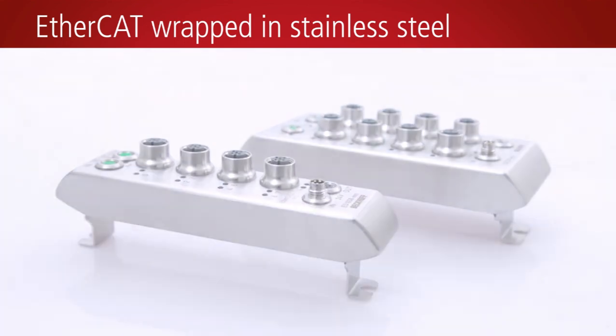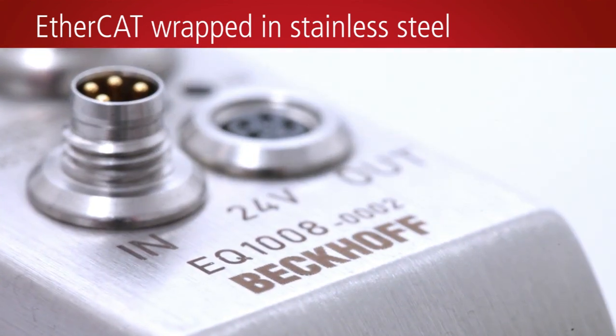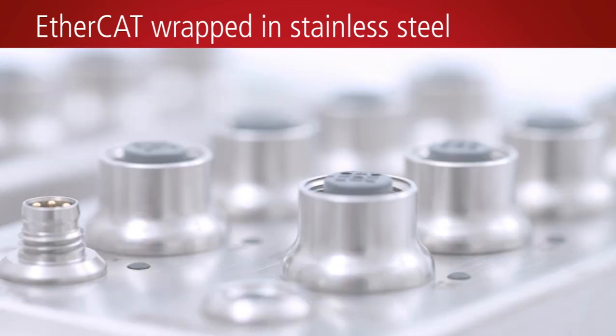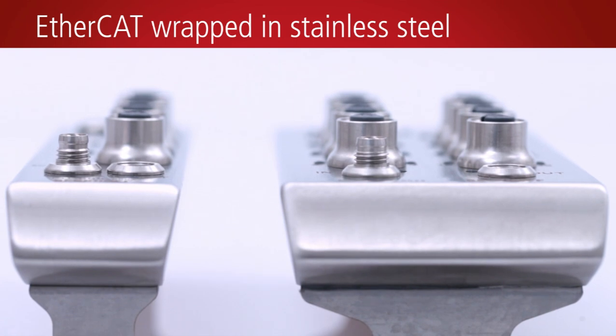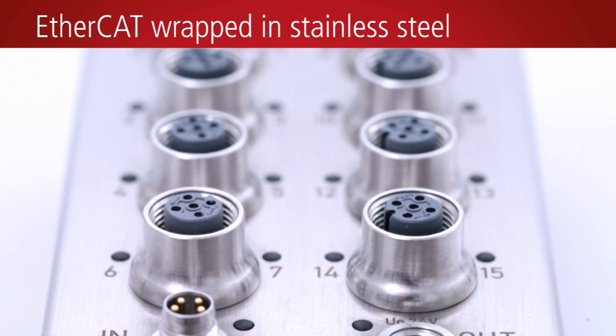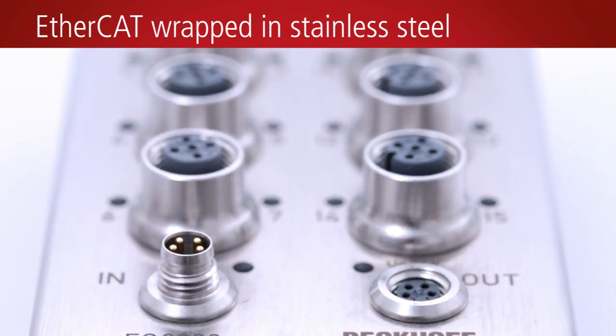The EtherCAT box modules from the EQ series feature a stainless steel housing manufactured with full hygienic design. They are designed for use in application areas in which rigorous hygienic standards apply, such as in the food, chemical or pharmaceutical industries.